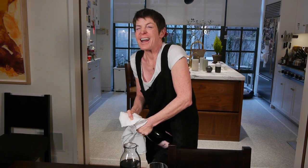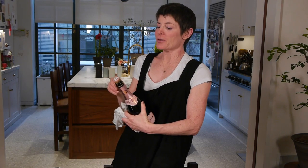Oh my goodness. Champagne. I'm going to tell you a little something about opening champagne.